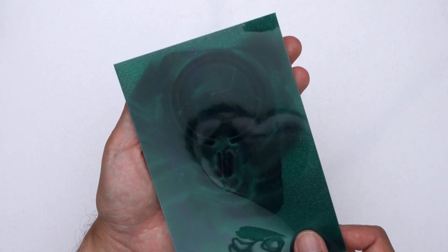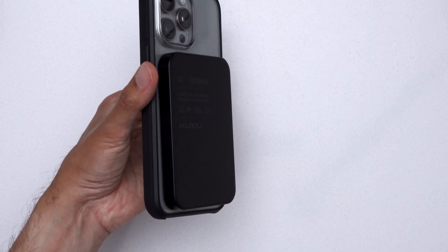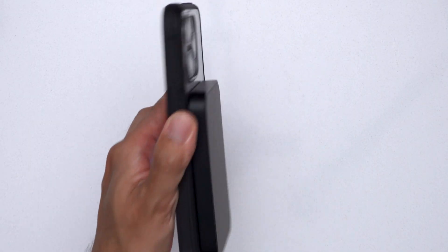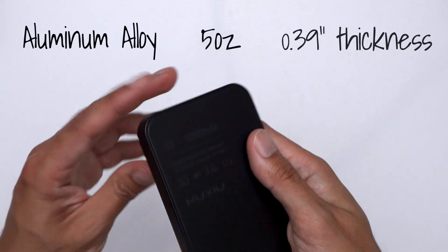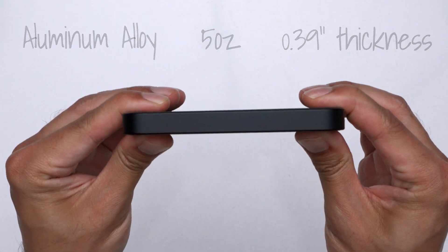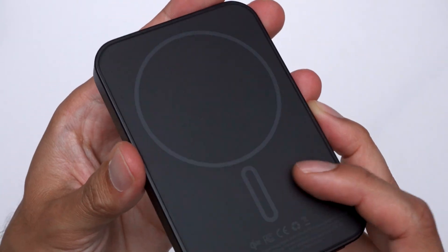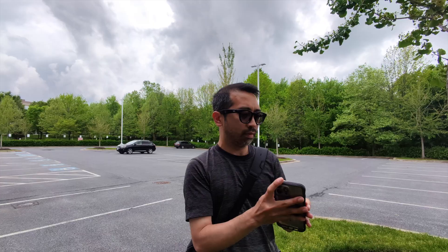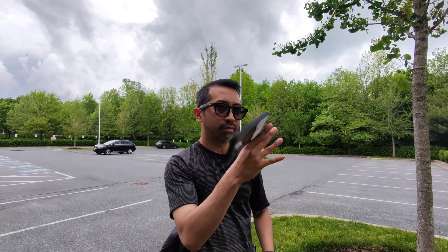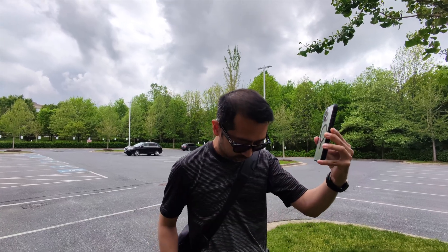There are 16 N52 magnets on here that are really strong — Kuchiyo says they can handle 3.59 pounds. The S2 is made of aluminum alloy, weighs 5 ounces, and is only 0.39 inches thick. It features American Corning glass on both sides and is reinforced with an explosion-proof film for toughness and durability. This feels really premium, but I do worry about dropping it and messing up the finish — kind of like how my iPhone feels premium but I put a case on it just in case.